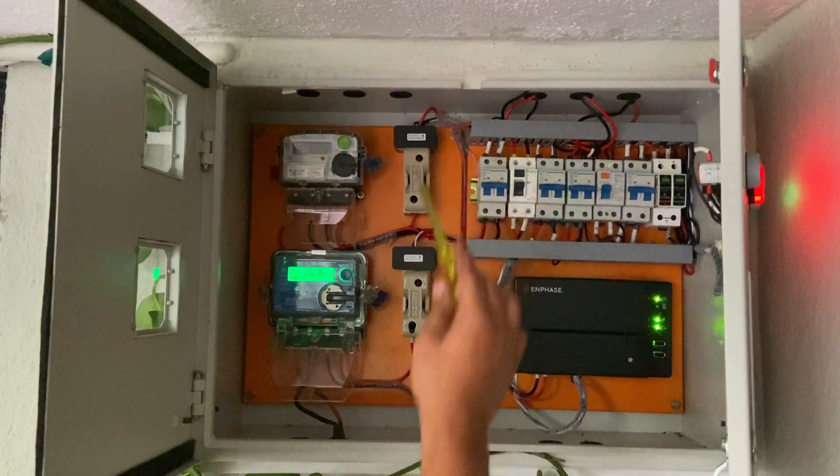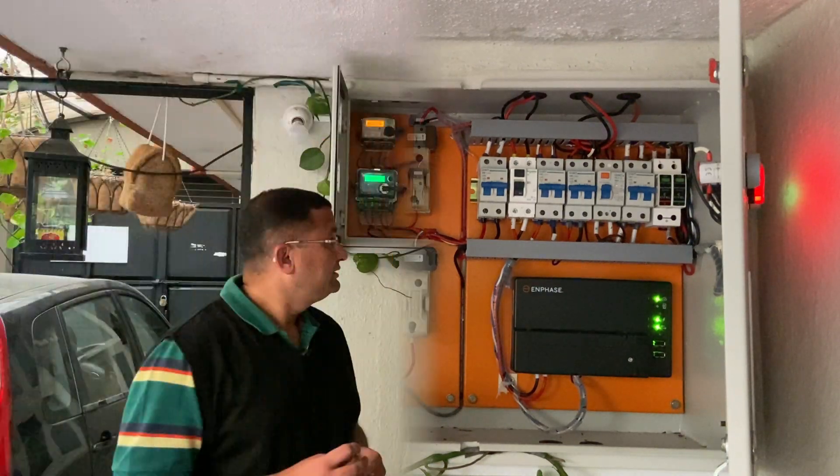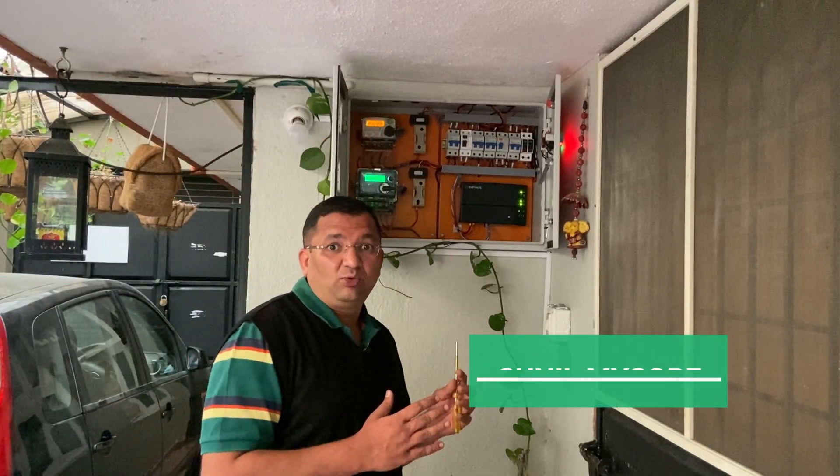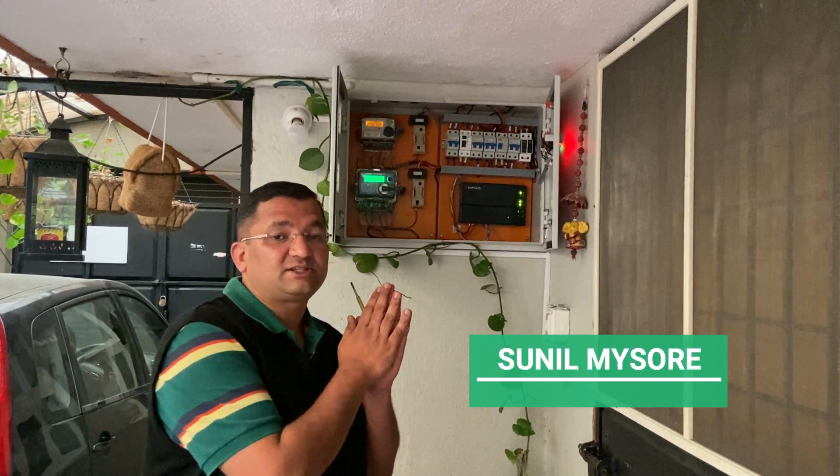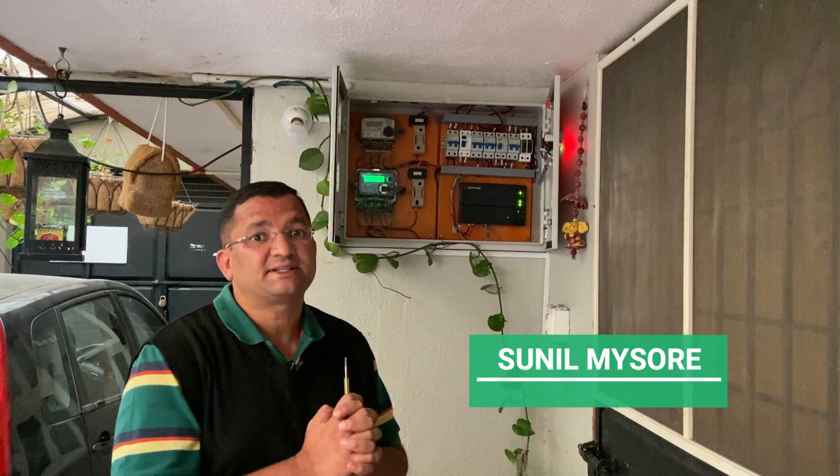This is where both our solar as well as the grid power gets connected and becomes a grid-tie system. Just to reiterate, this video was particularly only for protections concerning micro inverters. This is not applicable to a string inverter setup.